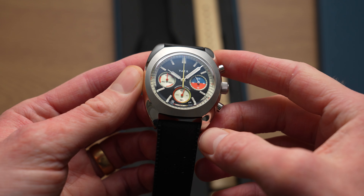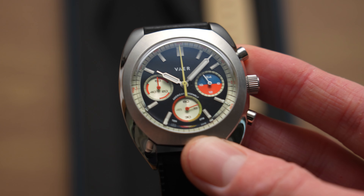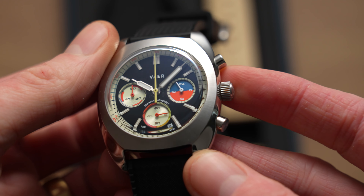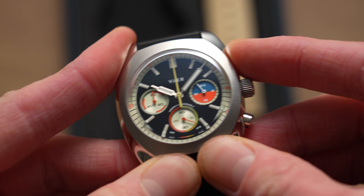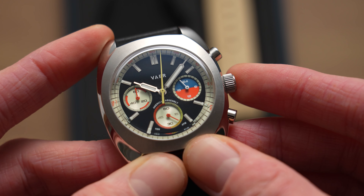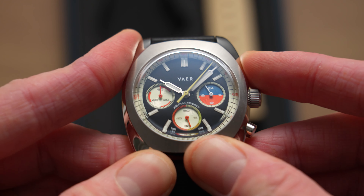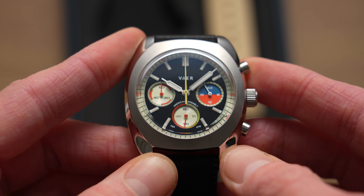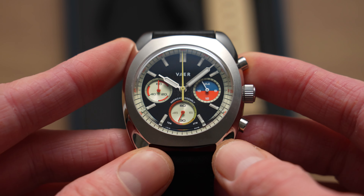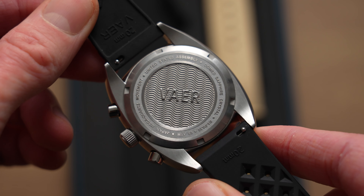It's got that tonneau, barrel case shape. The dial looks actually really cool — plenty of colour, plenty of depth. There's a domed crystal inside here, and there's a mecha quartz movement, very popular in this sort of price bracket. If I reset this, it goes instantly — that's a giveaway sign — as well as the slightly smoother ticking motion. On the back, just a simple engraved Vaer rear.